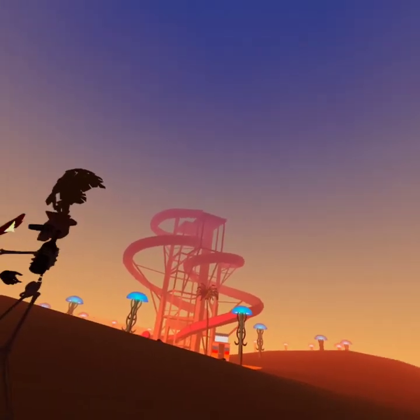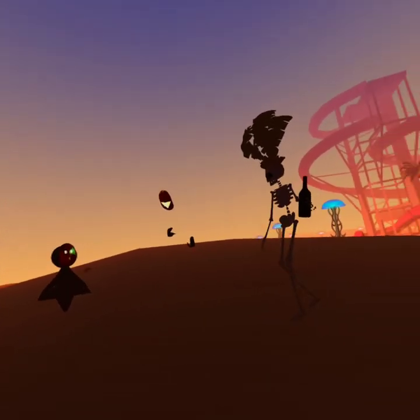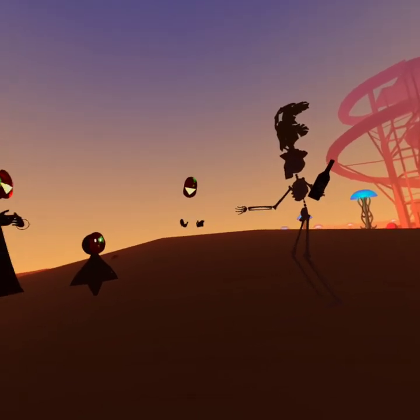All I have is this stupid hat, and he didn't even recognize me. I was so out of his league.